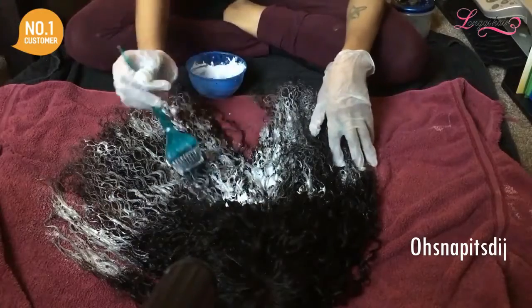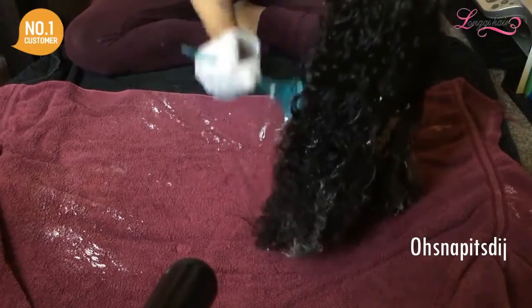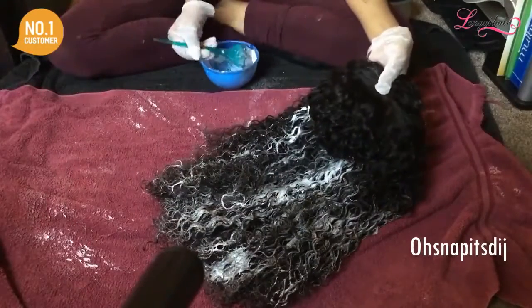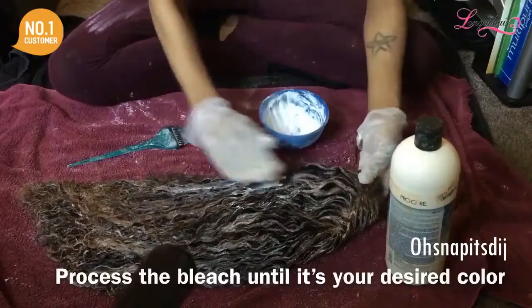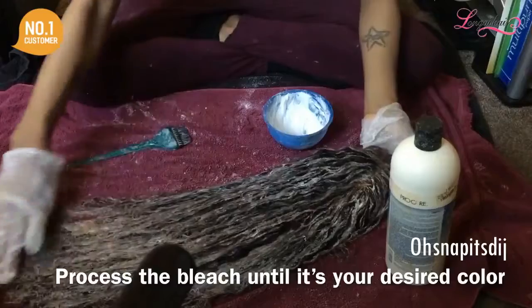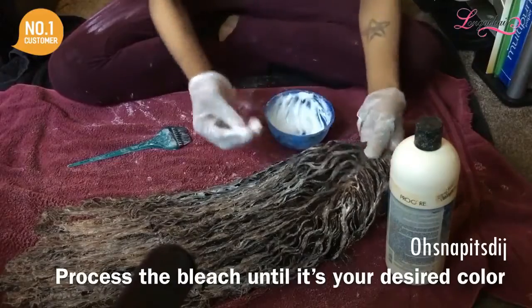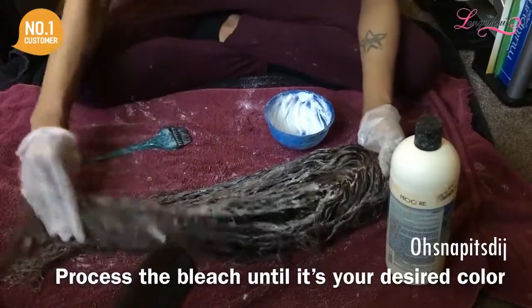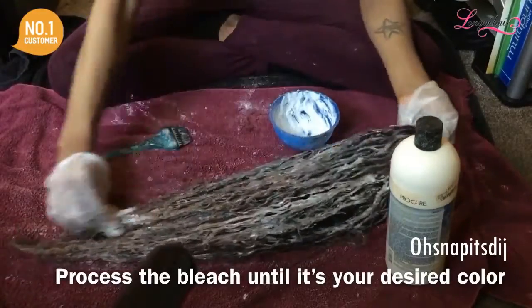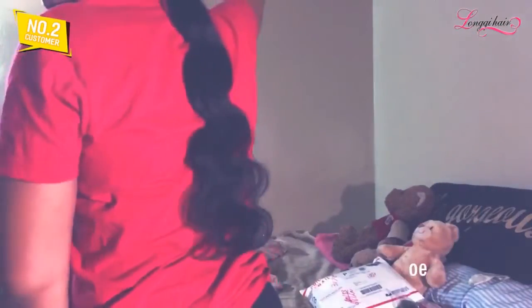Starting from the top — as you can see here, I applied it mainly to the ends and stopped midway. Then later on I went all the way up. This is when the hair started to process and get lighter. This is where I kind of messed up — I took it all the way up to the roots, and you'll see why you should not do that, because it ended up looking orange. As you can see here, that's what I was talking about.